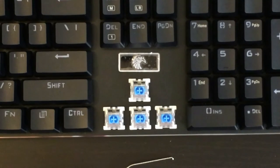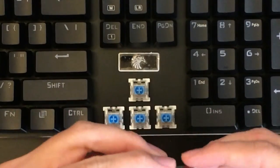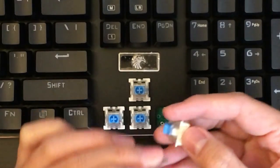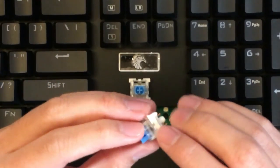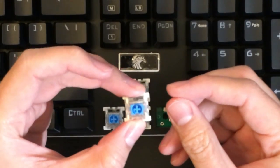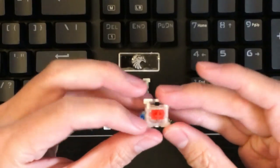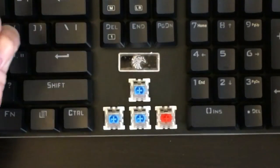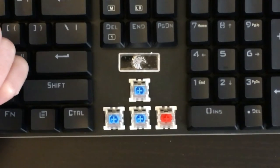Before I plug into the PC, I want to show you how cool the hot-swap key switch feature is. Use the key switch puller to remove the key switch without the need of desoldering. There is a plastic tab on each side — you just push it in and then lift it up. After that, you can install a different key switch. Just push it down and you're done. No soldering involved — that's how cool the hot-swap key switch is.